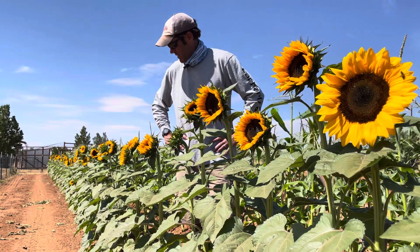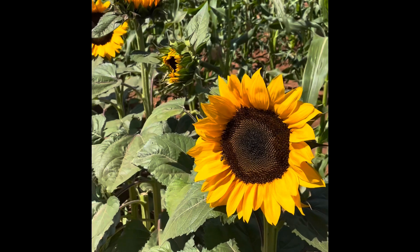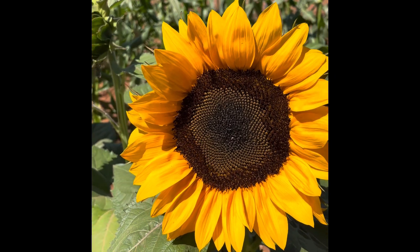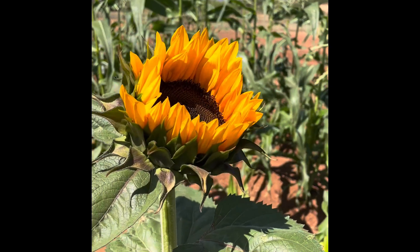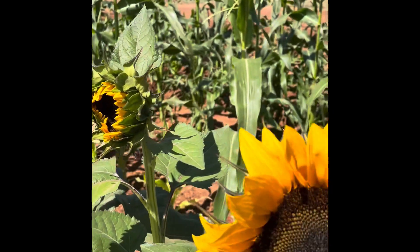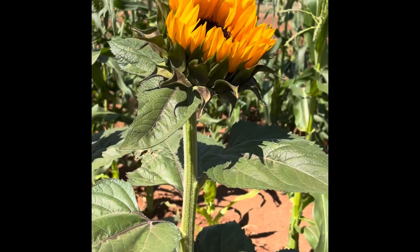We have some orders for cut sunflowers, so I'm going to go over the process of how we harvest and prep them. The first thing I look at is how open the petals are. This one right here is a beautiful display, but the petals are already fully open — it's past the point we'd want to harvest it for a vase. Once the petals just start to show their colors, like this one and even this one, they're going to be just fine to cut and put in a vase because that provides longevity.